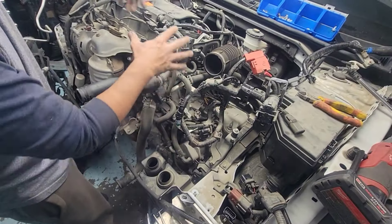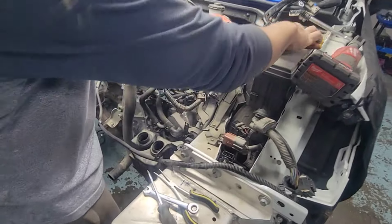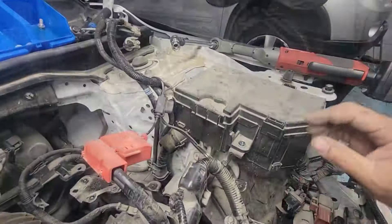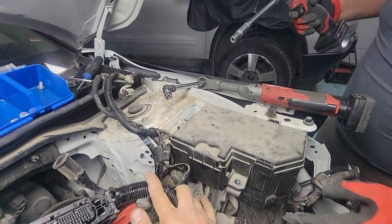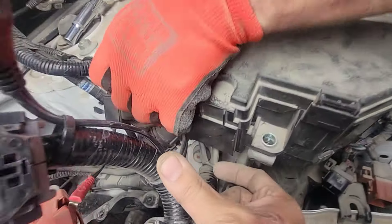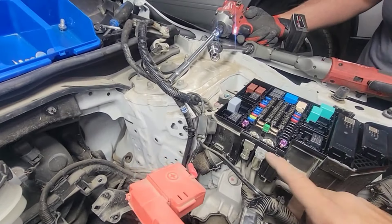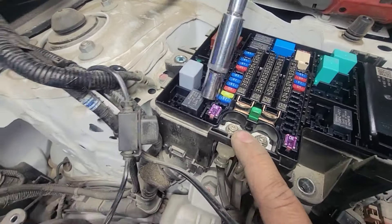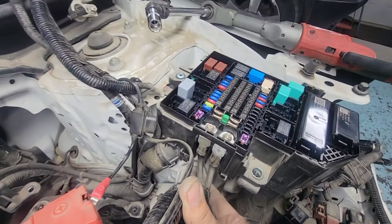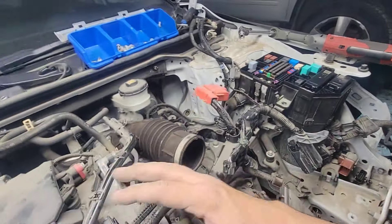We don't want to disconnect anything on the sensor side of the engine — that would take too long. Next, we're taking this whole fuse box assembly out. There are two wires attached to this fuse box, so we're going to disconnect those wires out of the fuse block. The fuse block itself stays on the vehicle, and the harness swings over with the engine. Take out these two 8mm bolts, and this wire will disconnect from the fuse block.